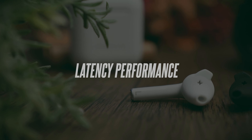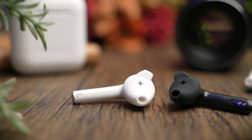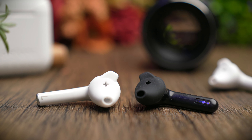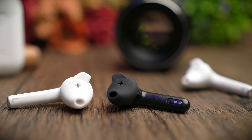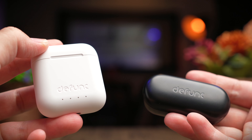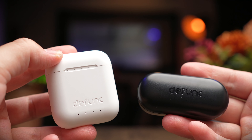Both of these earbuds do not have a dedicated gaming or low-latency mode, but they perform very differently. The True Music has a slightly better latency performance compared to the True Talk — it has only a very minor delay. The True Talk on the other hand has quite a severe delay when it comes to gaming latency, as tested with PUBG.